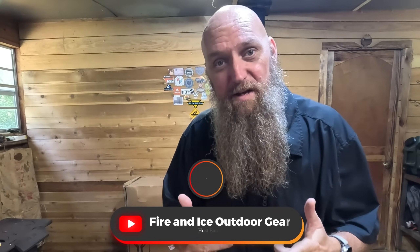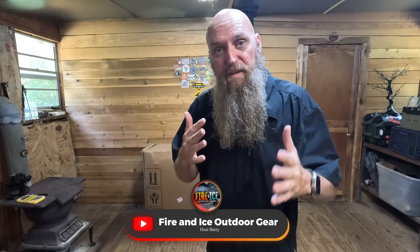Hey guys, this is Barry with Fire and Ice Outdoors, welcome back to the channel. I'm going to speak to Coswell real quick — this is a new company we're working with and their products are really cool.